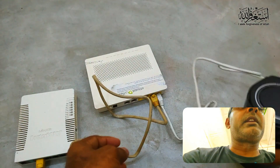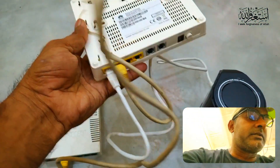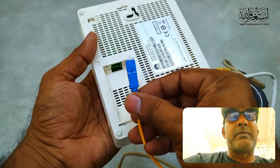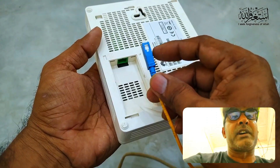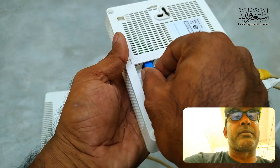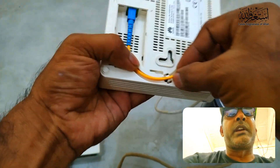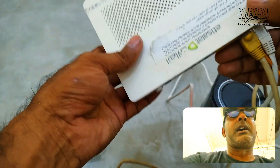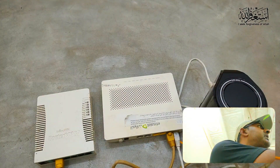I put the main fiber connection here — you have to insert it properly because it's easy to break. You need to be careful how you adjust and push it inside so it locks. You can see it's already locked. Be careful because this is a laser point.